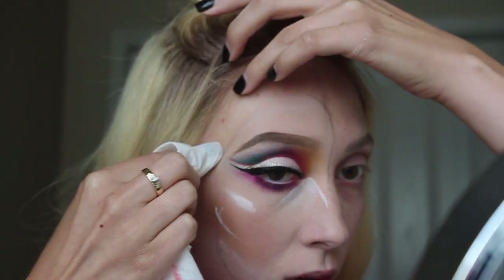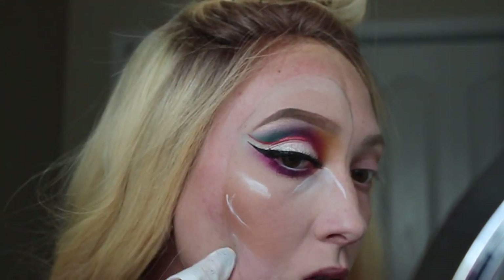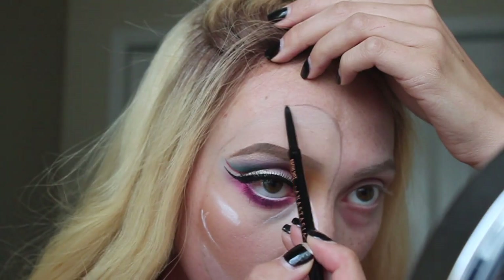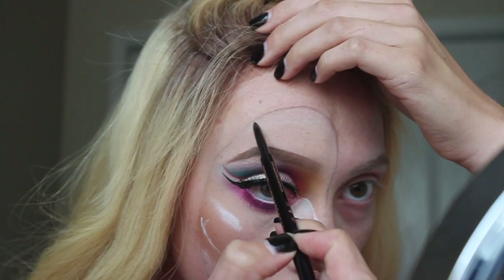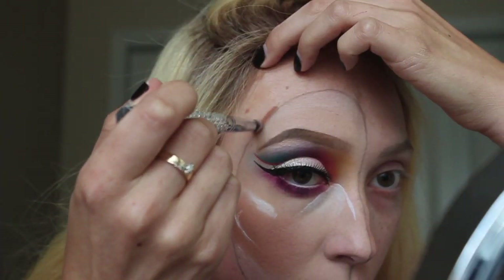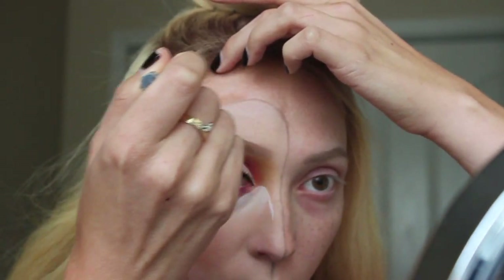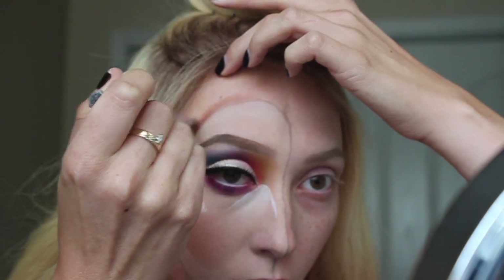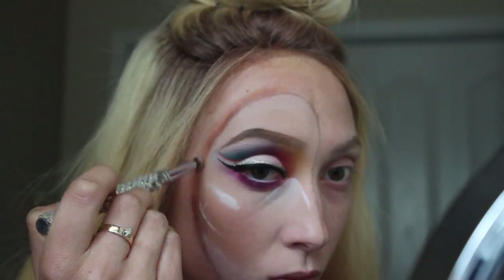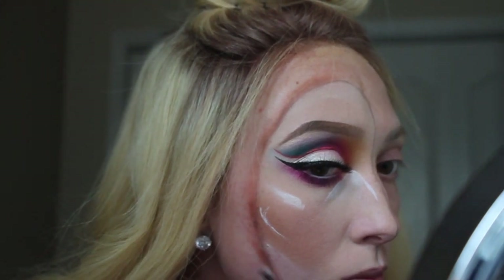Now I'm just taking a makeup wipe and cleaning up any makeup that got outside of the mask. Then I'm going back in with my brow wiz and redefining that line, and then buffing it out with the shade Chip from the Jaclyn Hill palette. You really just want to keep blending and blending and blending this out — this is what really is going to make the mask look lifted off of your face and make it look like it's not a part of your face.